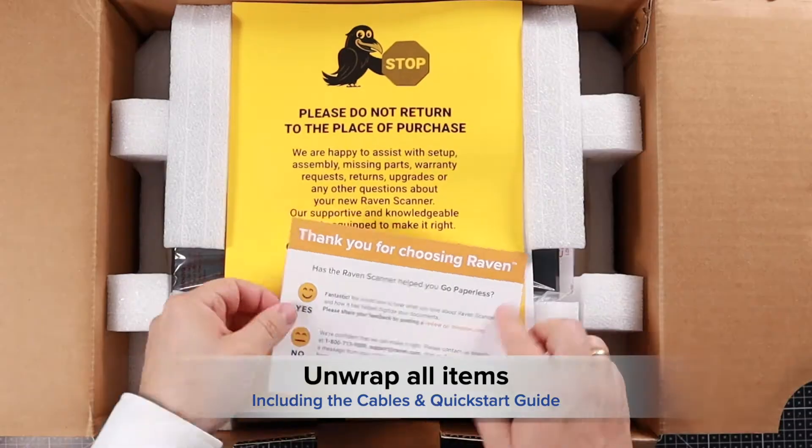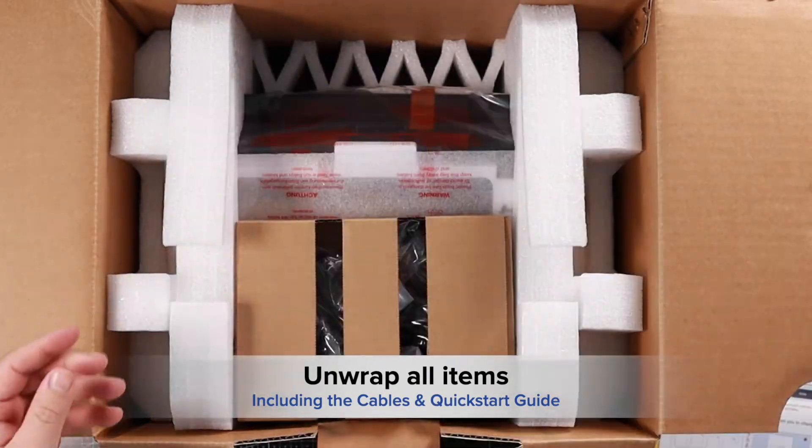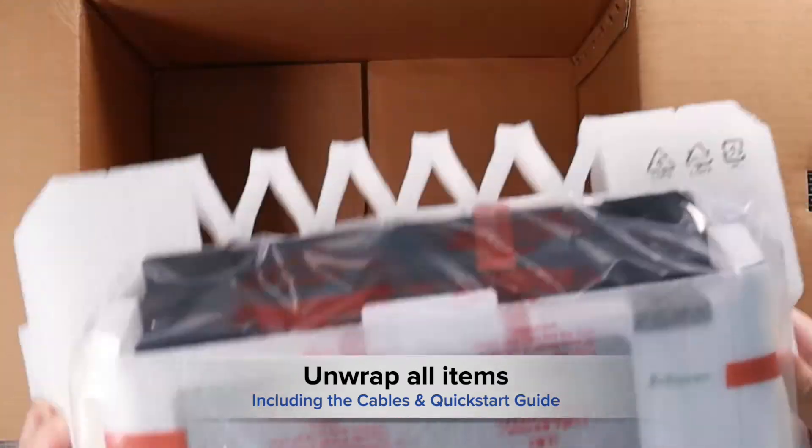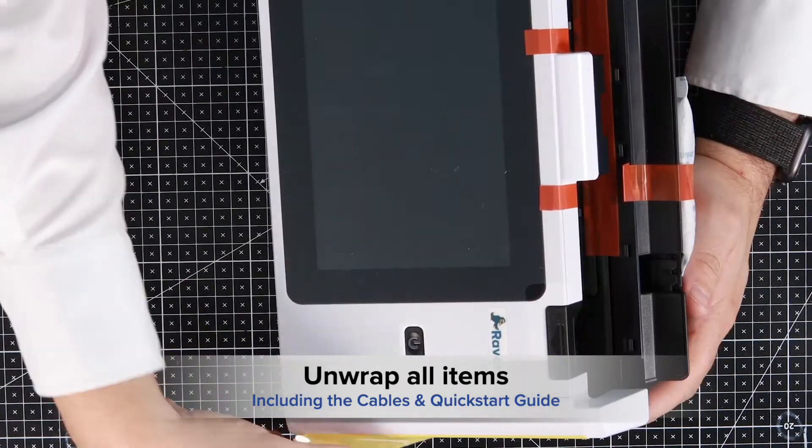First, remove and unwrap all items at the top of the box, including the cables and quick start guide. Next, remove the scanner from the foam packaging and remove the protective wrapping, including the front film and screen protector.